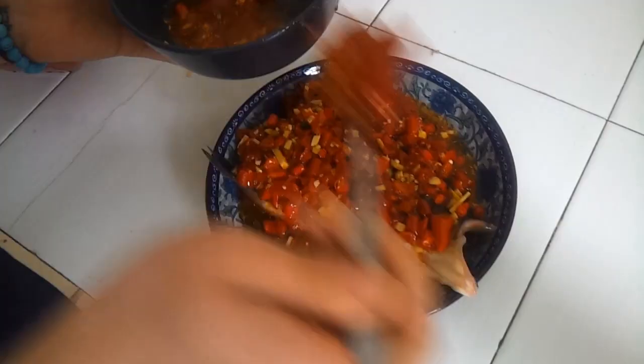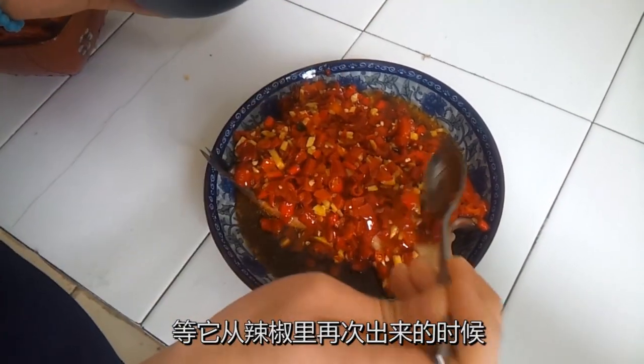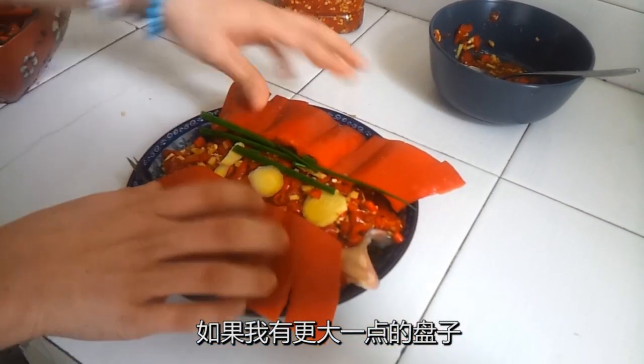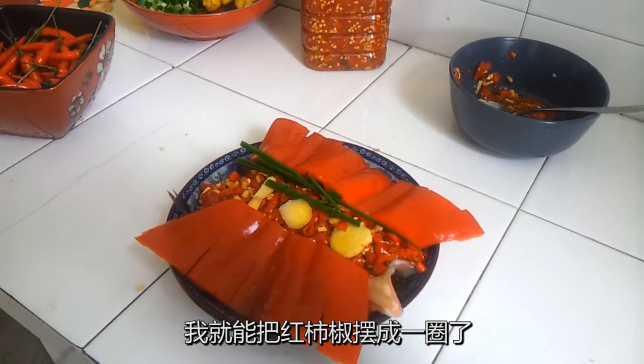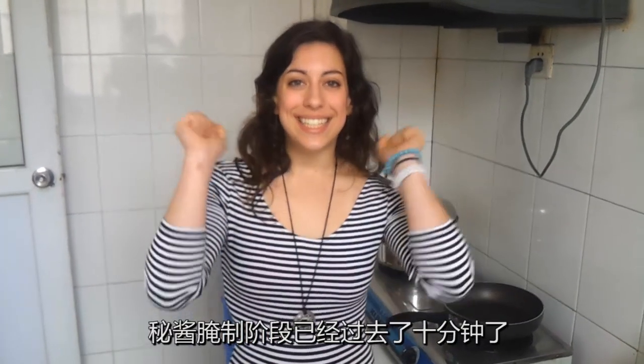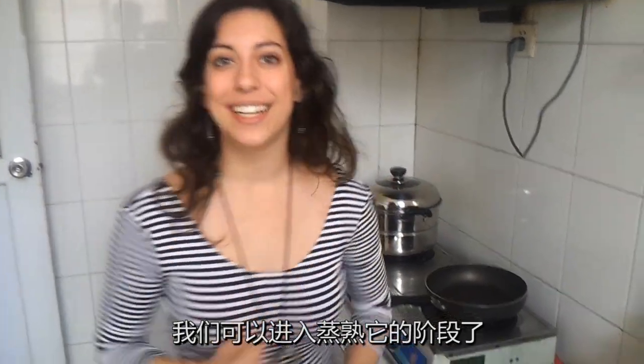And I just want... you know, maybe if I had a bigger plate, I could make it go all the way around. Okay, it's been ten minutes and now it's time to start the cooking.